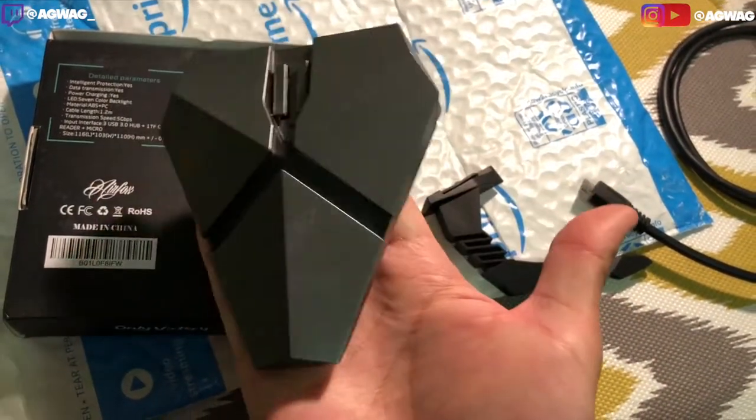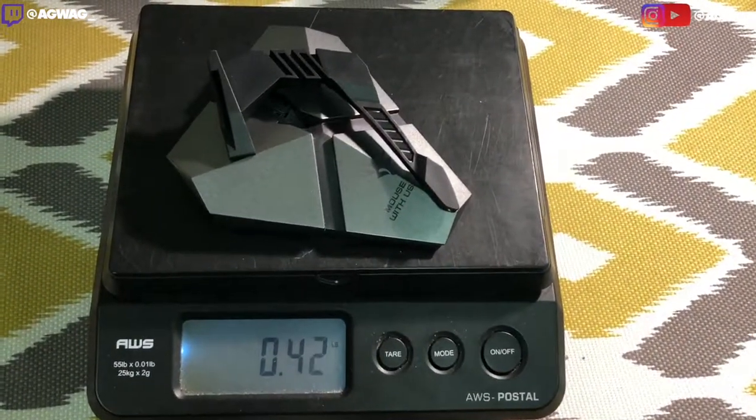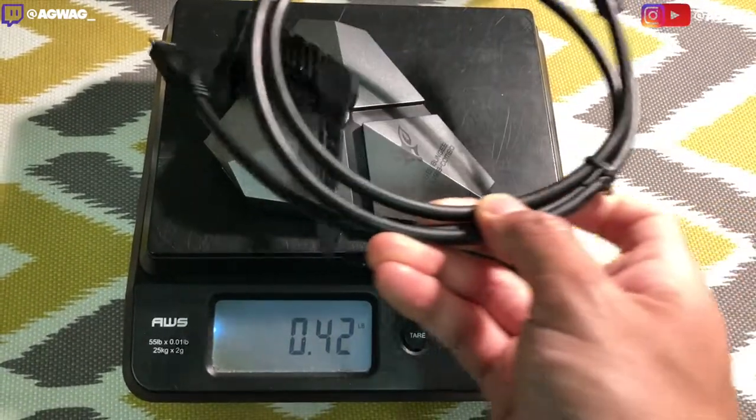So let's go ahead and weigh this. That's the actual base and that is the Mouse Bungie cord holder. It weighs in just under half a pound at 0.42. Let's go ahead and add the cable.